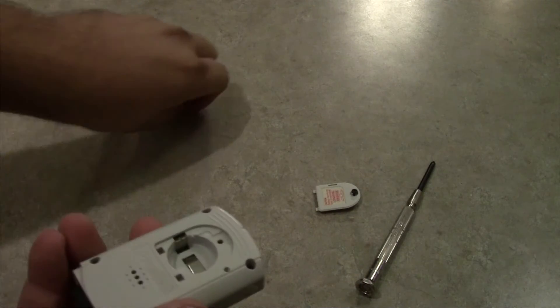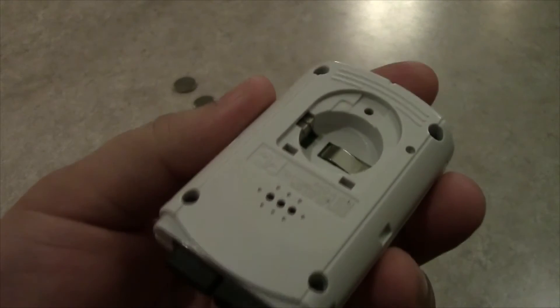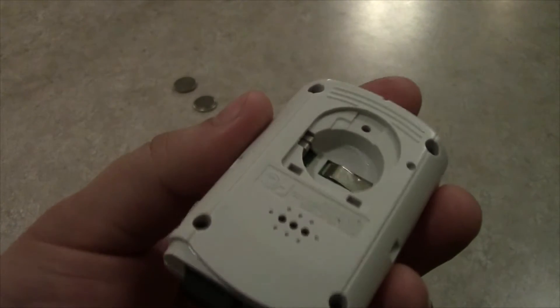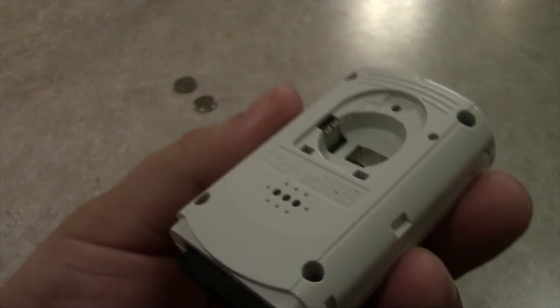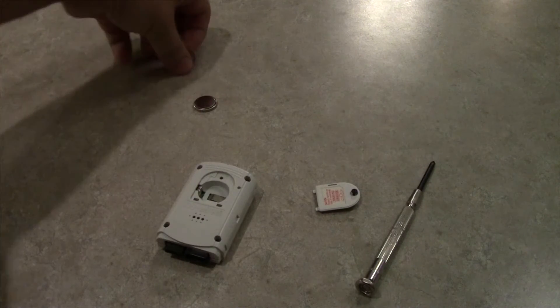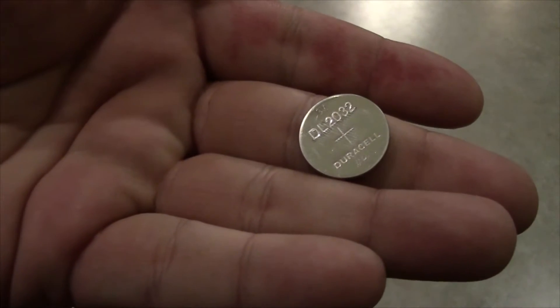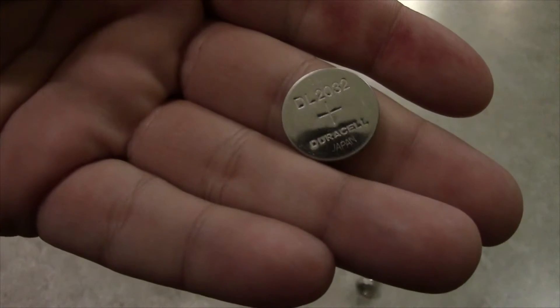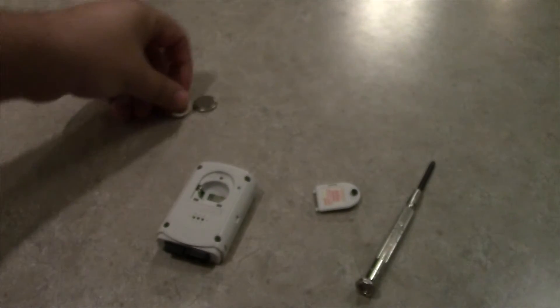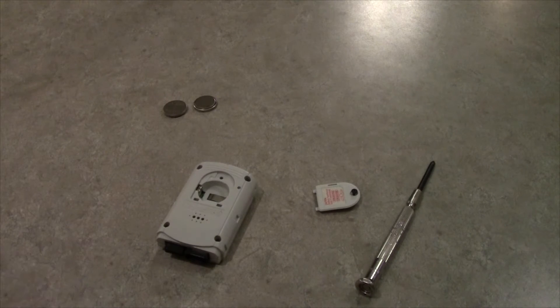There's two of them. Take note that I think this thing has never been opened — look how clean that is! Alright, so a VMU takes two CR-2032 batteries, which I have right here. Oh seriously, I gotta have scissors for this thing?